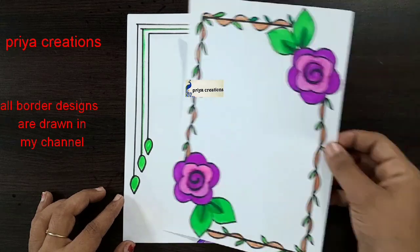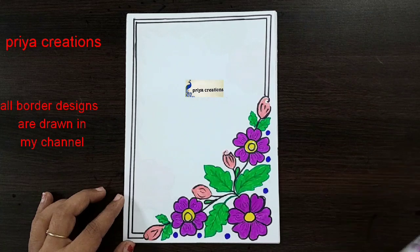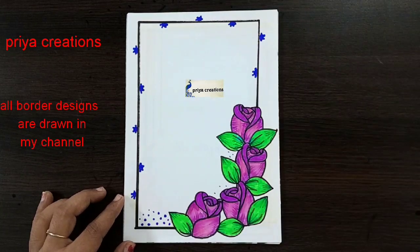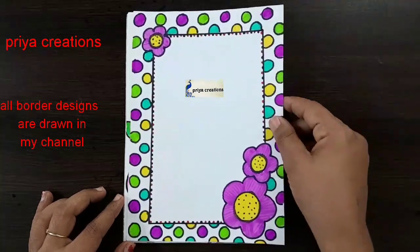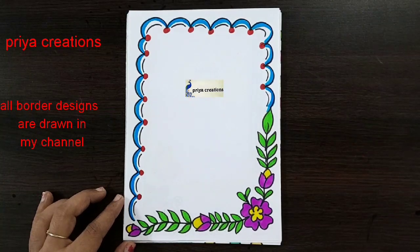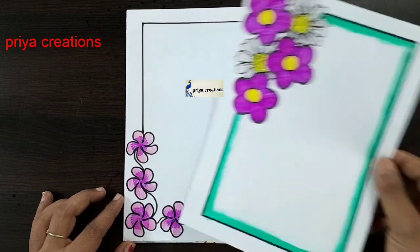Pink and blue color combination flower border design. Pink and green color combination flower border design. Light pink color flower border design. Rose flower design. Yellow and pink color combination flower border design. Butterfly frame design. Pink color ribbon border design. Pink color flower border design.